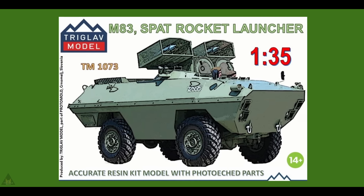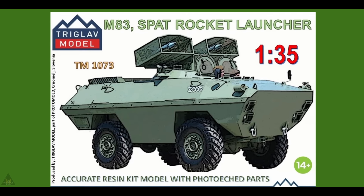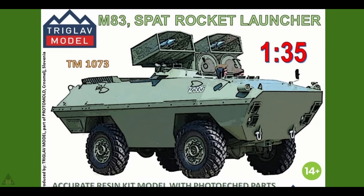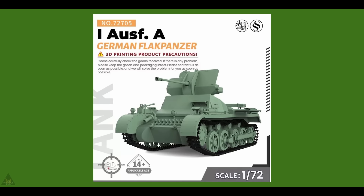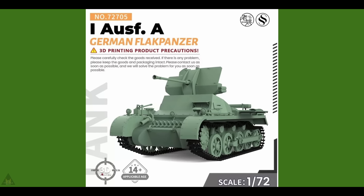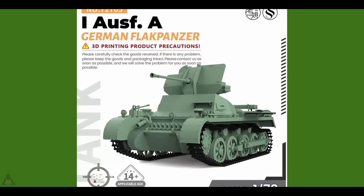Triglav Models of Slovenia are producing a resin kit model with photo-etched parts of an M83 spatter rocket launcher in 1/35th scale. SS Models are producing a 3D printed German Flakpanther and that's going to be in 1/72 scale.